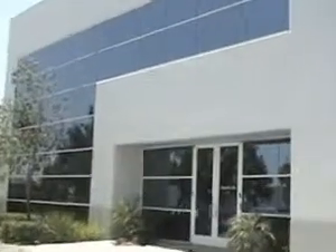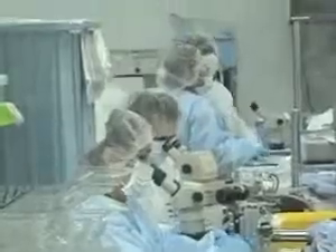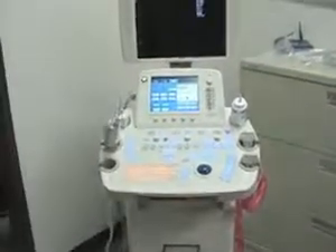This is Colin Stewart, Innovation Writer at the Orange County Register, taking you inside Senurex of Aliso Viejo for a demonstration of a new ultrasound breast cancer biopsy device that's awaiting approval from the FDA.